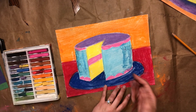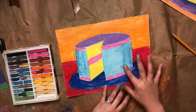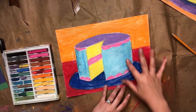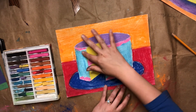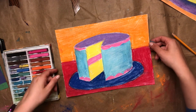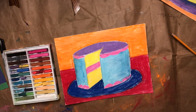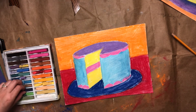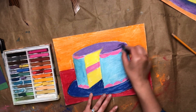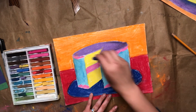You can use a tissue or your hand and kind of blend that darker color in. Now if you are using chalk pastel, it's really important never to blow the dust — you want to pick up your paper and kind of tap the extra dust off. I'm going to add some shading to my top as well. I did a light purple, so I'm going to get a darker purple and kind of go around the edges a little bit and blend in some shading.